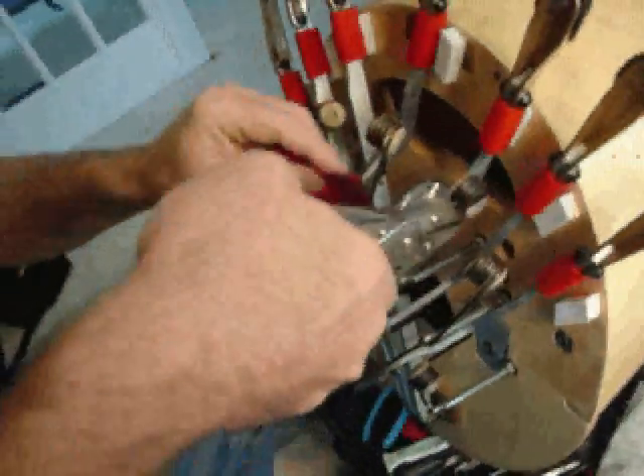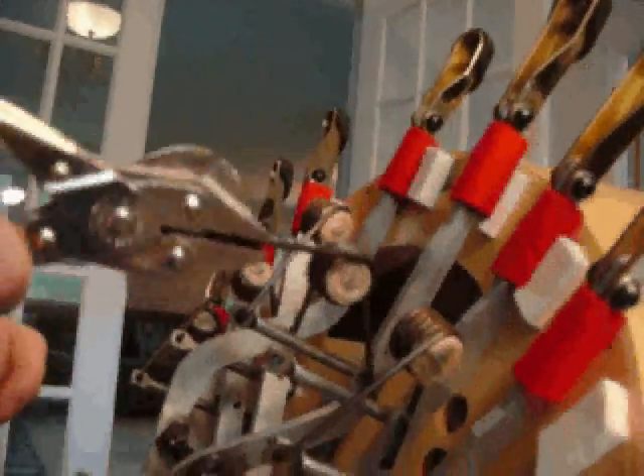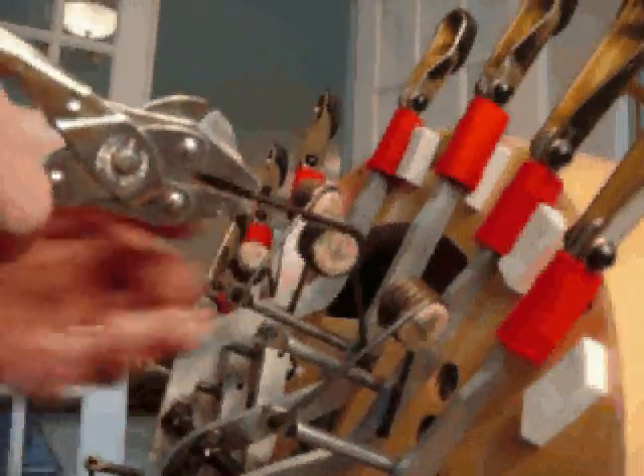I'm going to do the same thing on the bottom, which may not be as easy to photograph, but it's the same idea — just twist the opposite direction to get that grease in there. So now I've got grease sitting in between the coils and also grease in the two spots where the spring is connected to the pedal and the stud.